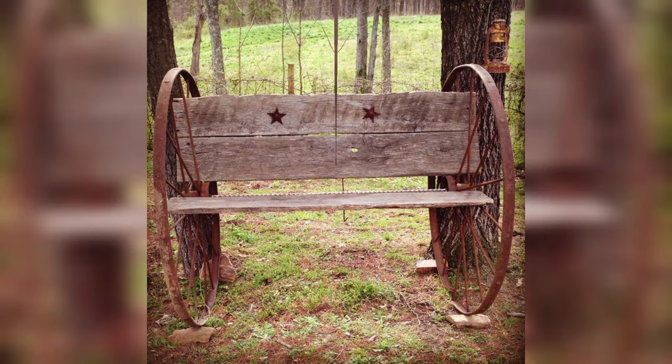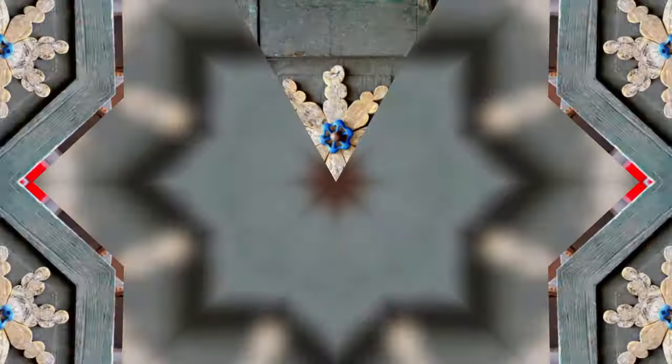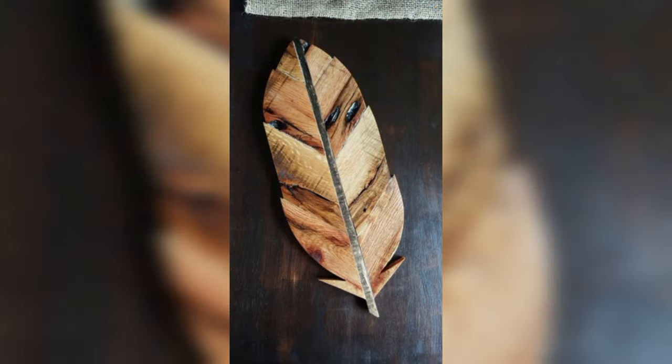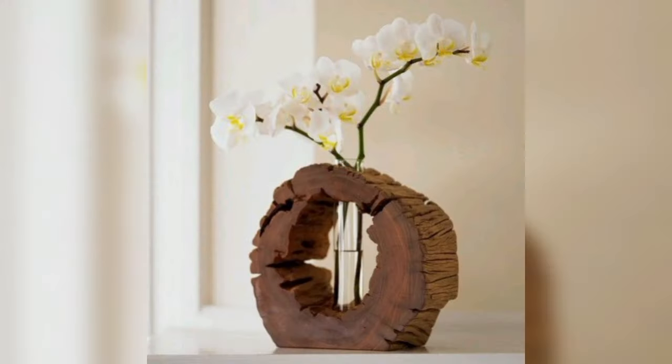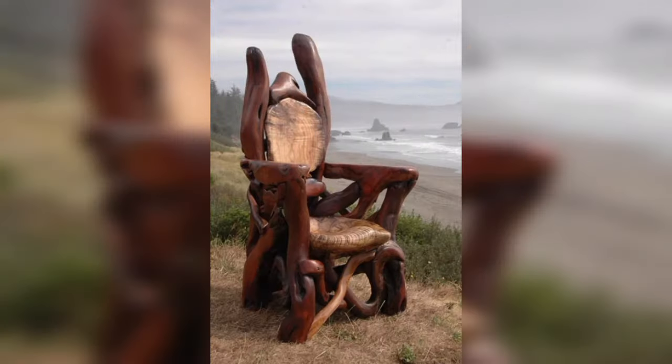Upcycling furniture is a form of recycling that focuses on transforming unwanted items into a quality, visually improved, and valued product — such as an old piece of furniture that you strip back and repaint, turning it into an individual piece that would otherwise have gone to landfill. The term 'upcycling' was born in 1994 from the combination of two English words — upgrade and recycle — indicating the act of creating new or higher-value products from recycled materials.